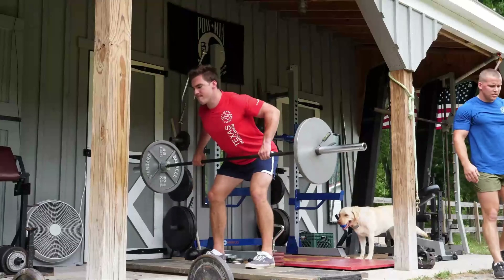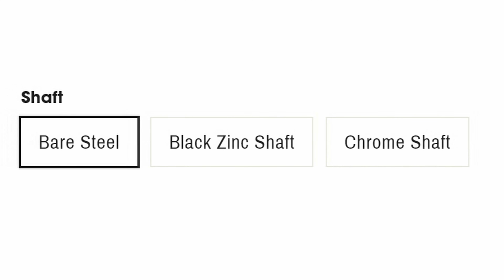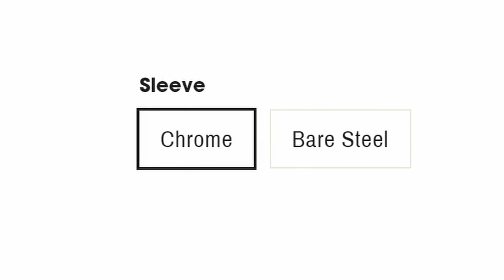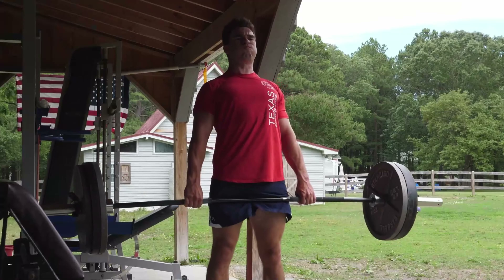The length of this bar is pretty impressive — at 92.5 inches with 18 inch sleeves, you can load it up with all the weight in your gym. It has incredibly aggressive knurling to maximize grip strength, so you never have to drop another PR again. The shaft comes in either bare steel, black zinc, and chrome, while the sleeves are available in chrome and bare steel. If you want the absolute best deadlift bar and you happen to be an experienced lifter, the Texas Deadlift Bar is pretty much what you want.